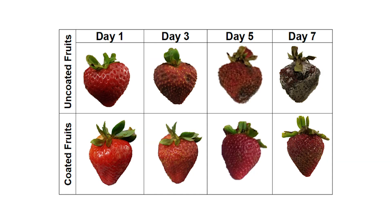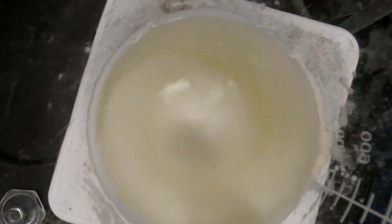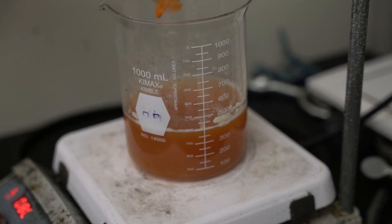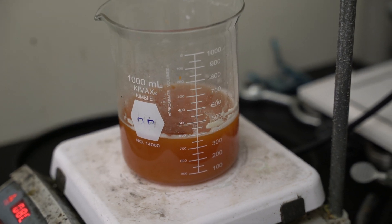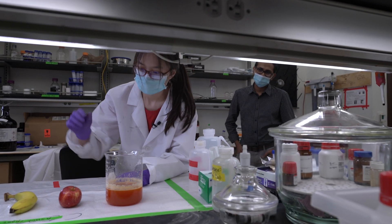The coating is primarily made out of egg whites, and the remaining ingredients are all from natural sources — they're actually derived from food waste. Another feature is curcumin powder, which gives the warm color, anti-inflammatory behavior, and anti-fungal behavior. It's a composite that provides multiple functions to preserve fruit in a natural way.